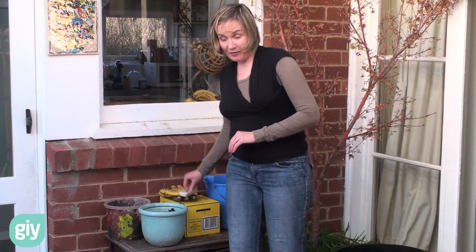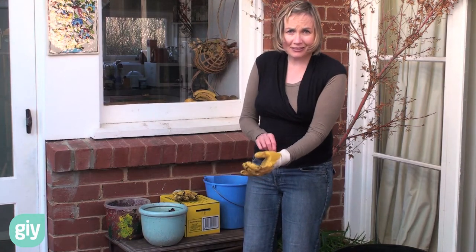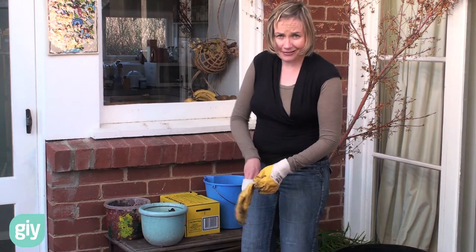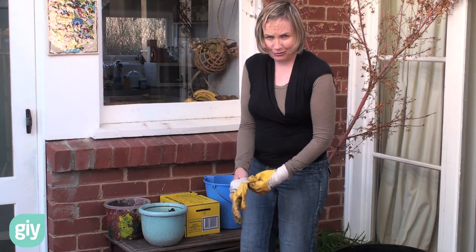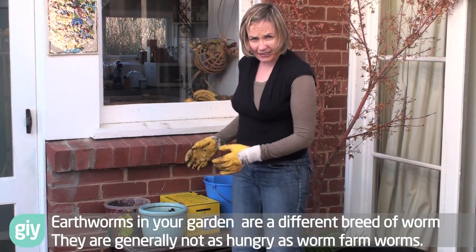Now the worms that you'll get for your worm farm are a certain type of worm — red wrigglers, blue wrigglers and tiger worms. Now these worms are really efficient eaters, voracious I would say, and they're great composters. They eat about half their body weight a day.